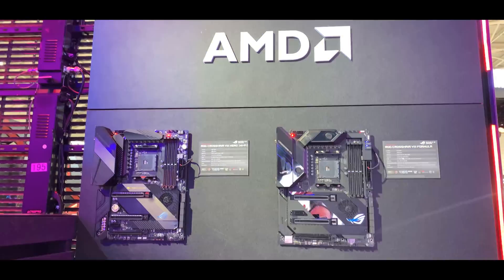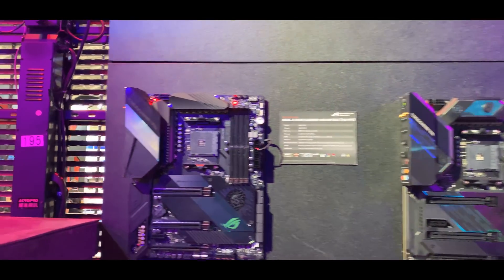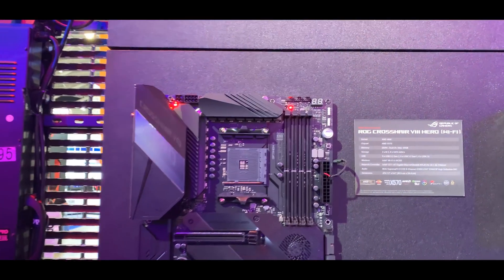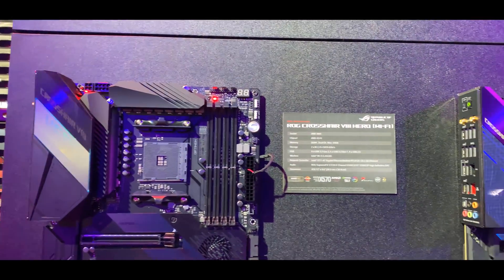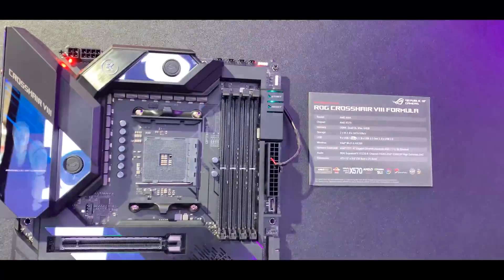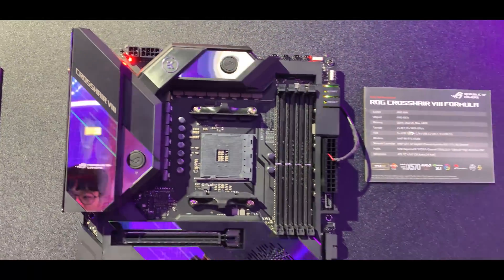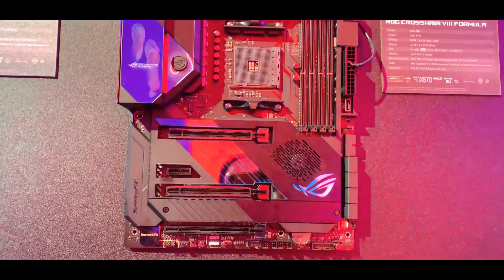First up, we've got a quick look at the ROG Crosshair 8 Hero, which is the brand new Crosshair Hero board with Wi-Fi. Moving across, you've got the rather gorgeous ROG Crosshair 8 Formula, which has a crazy EK water block dealing with the VRMs, and like most X570 motherboards, you've also got a chipset fan.